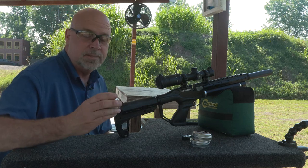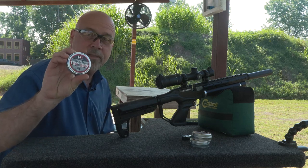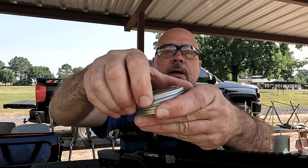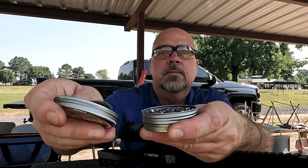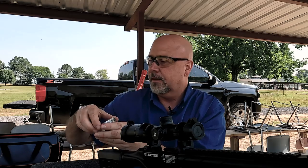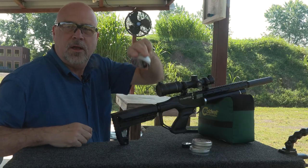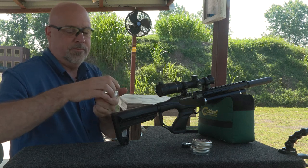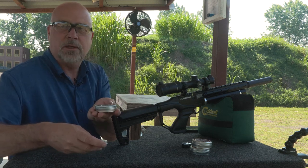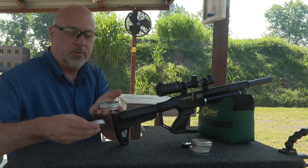The first thing I like about these is the actual tin that they come in. I'm real bad about throwing my tins in the back of the truck and they fall over and pour out, but these actually have a screw top. So when I'm in the truck or wherever I'm at, I throw them in my bag and they're not gonna fall out. Nothing big, but to me that's a plus because I have lost a lot of pellets in my back seat and I still don't know where they're at.